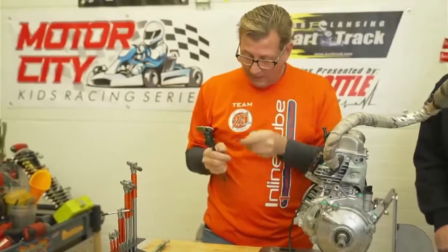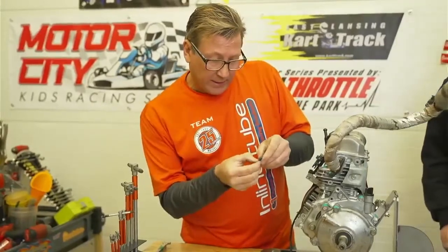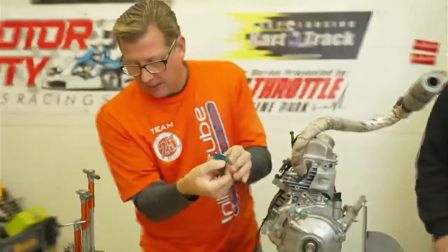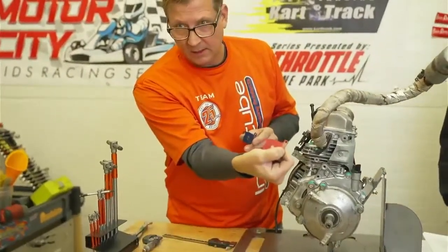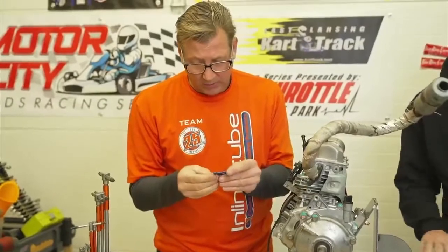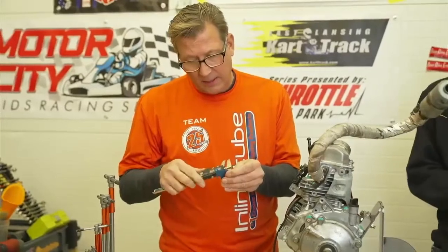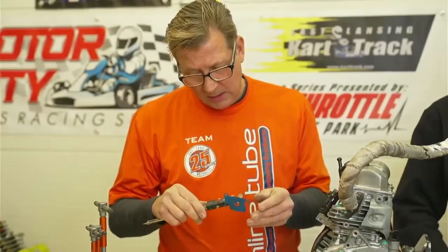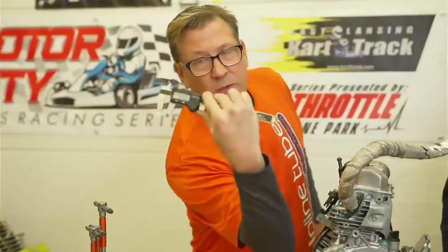If we step up to the next plate, which is the blue plate — both of these plates have a date on them. This one says 11/16, so that's 2016. This one says 5/17. In the manual it used to give a date of when they were good till. Per the rule, it has to be made after 2009, so both of these are legal plates. The blue plate measures 436 thousandths — the spec is 437.5.